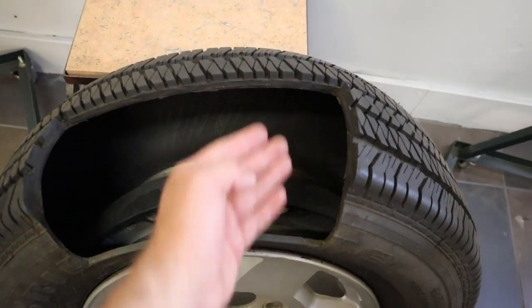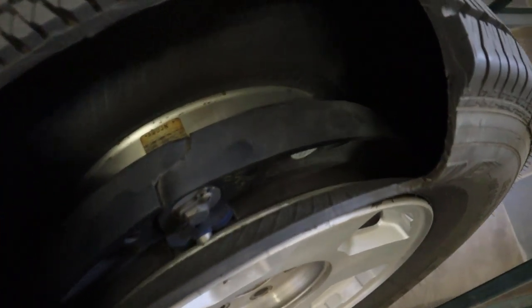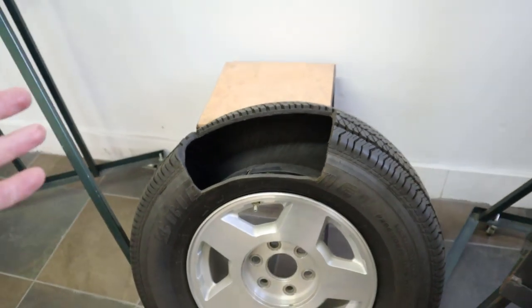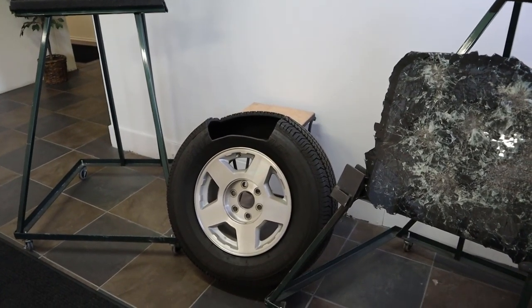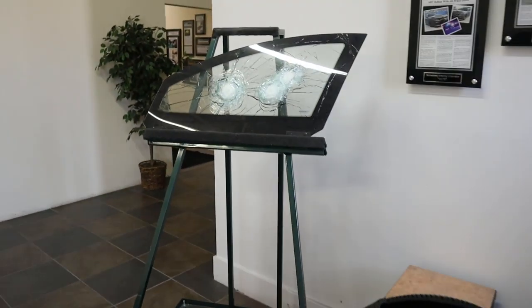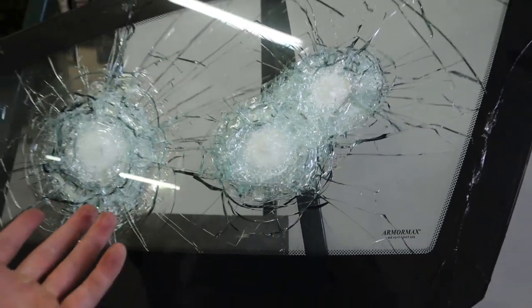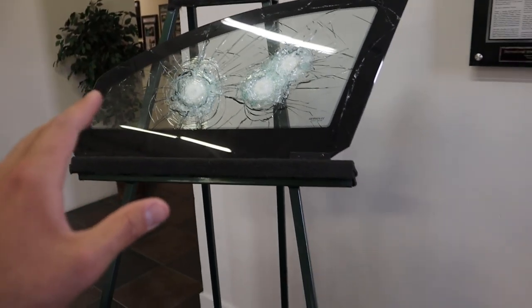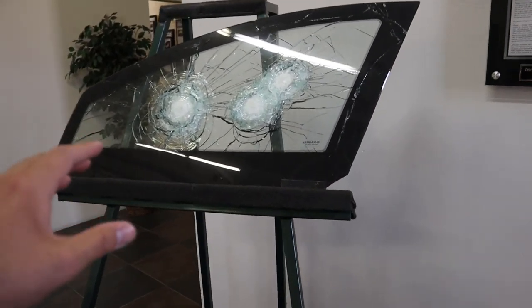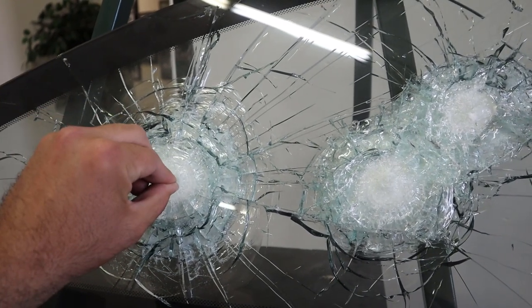One run flat tire has a section cut out so you can see what's going on inside. It's really cool technology because if you run over something, pop a tire, or someone shoots your tire, you can just keep driving. Here's another piece of bulletproof glass with three shots that are in it — not through it. The best way to describe how bulletproof glass works is that it dissipates the energy instead of letting all the energy go into one point.